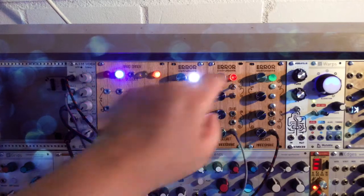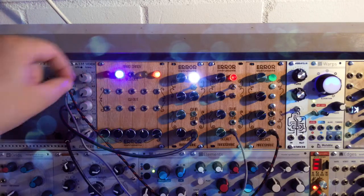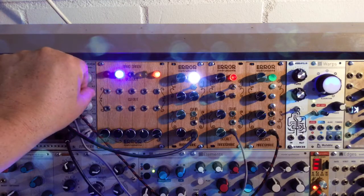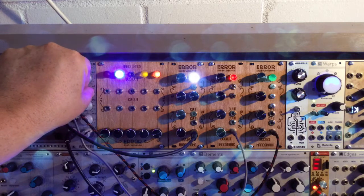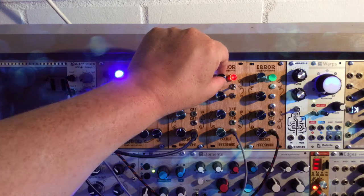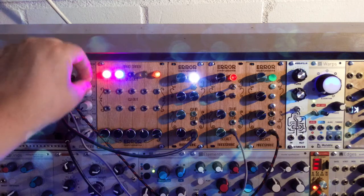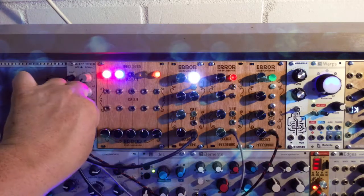If you compare it with this one, it's more clean and more ring modulator sound. Now I will turn this one off in the mixer and the other one up. You hear it — it's more droney, more ring modulation. It has switches for different waveforms.